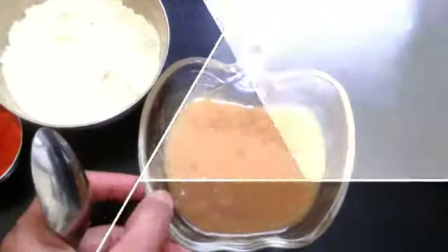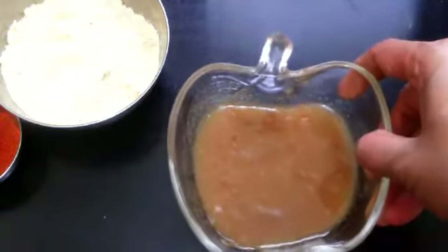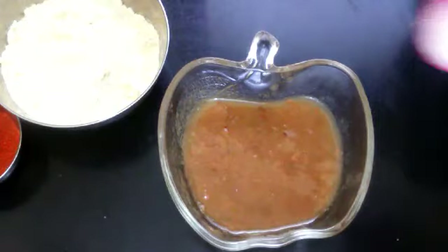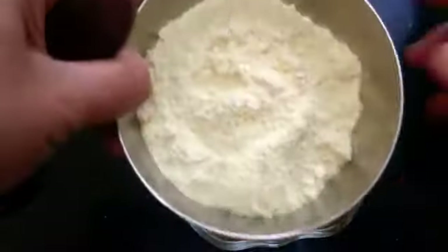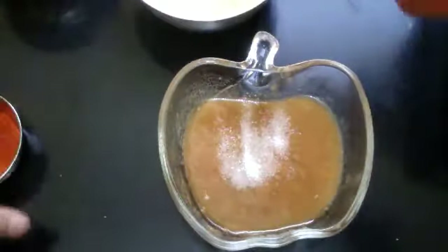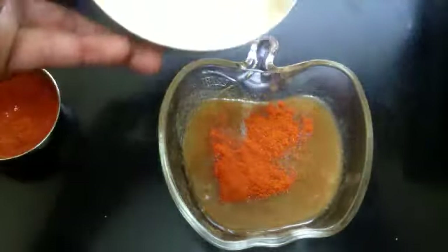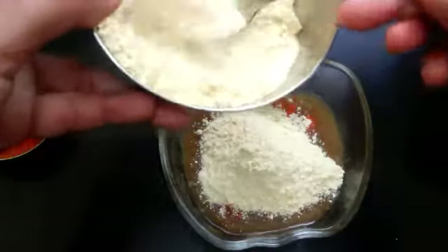Now let's start making the filling - the tamarind paste filling. I have taken a thick paste out of a lemon-sized tamarind. Don't make it watery. Now add required salt. I have powdered the roasted gram dal. Add chili powder.